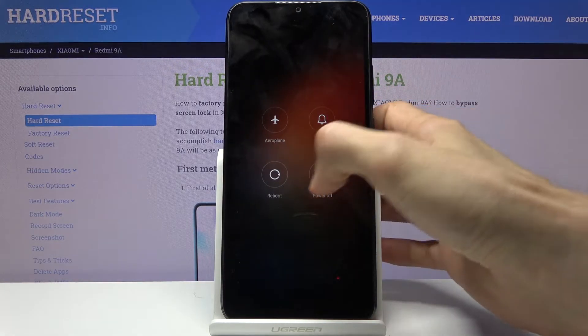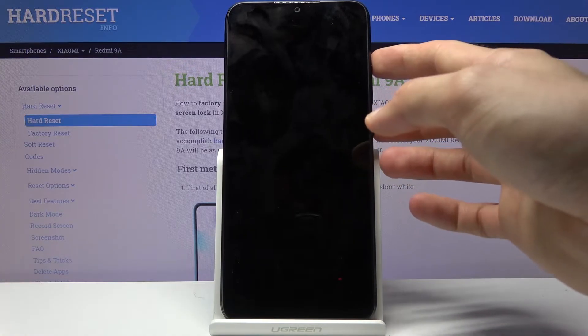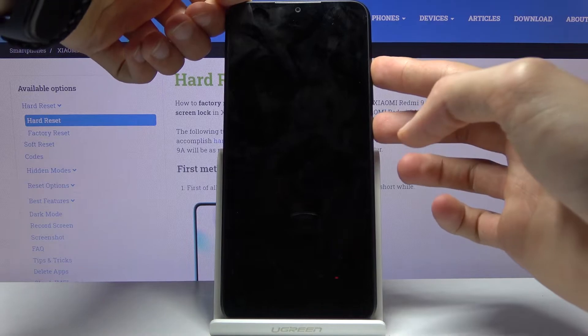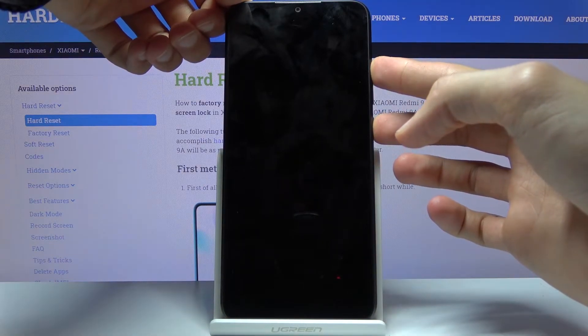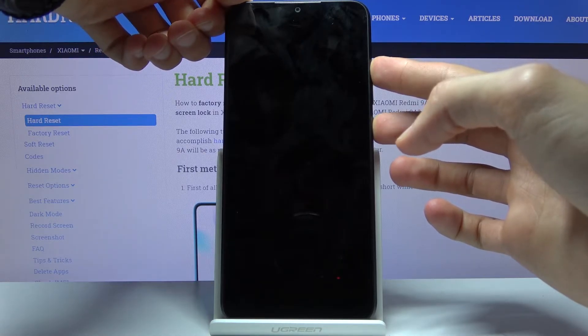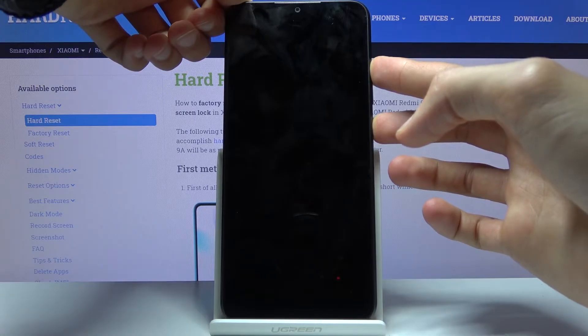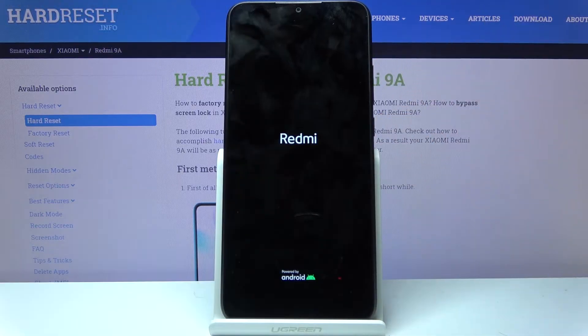Hold the power key, select power off, and wait for it to shut off. Now once it has shut off, hold the power key and volume up at the same time. Once you see the Redmi logo you can let go.